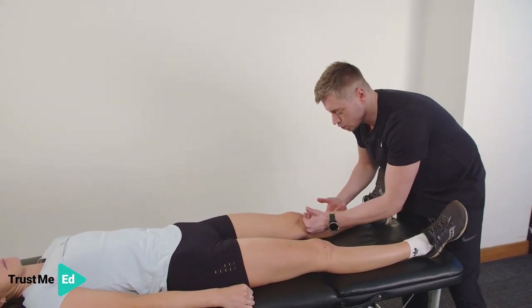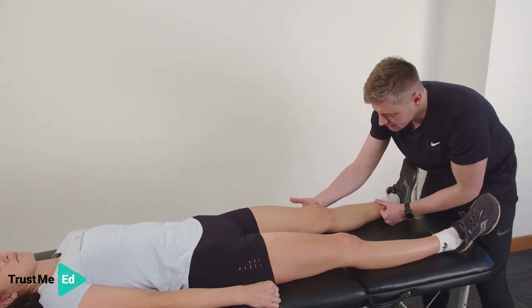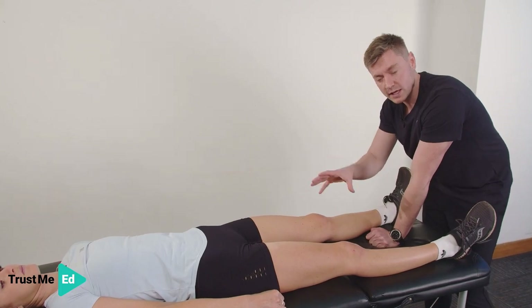So again, if we do it from here, we push up on the medial aspect, push down, and I'd expect to see some effusion on the medial aspect if there is some swelling within the knee.